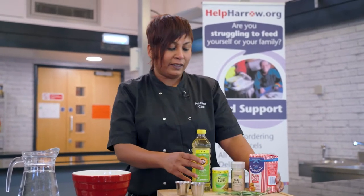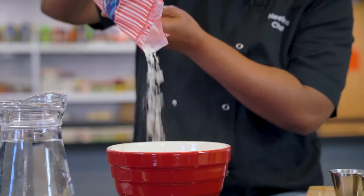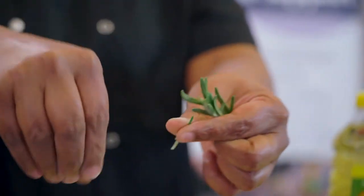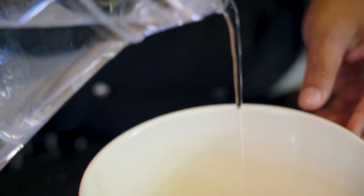What we have today are ingredients for a flatbread. We'll be using about 250 grams of flour — that's half the packet — some salt, a bit of oil, garlic granules, just a few sprigs of rosemary, and some water. Knead all the ingredients together.